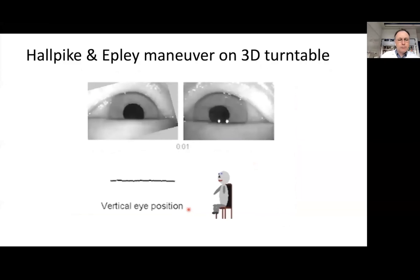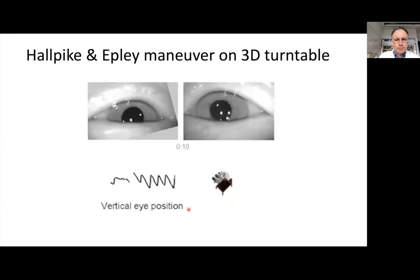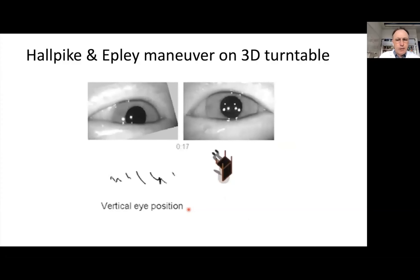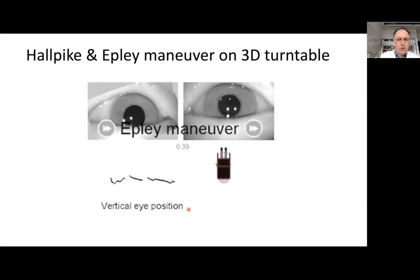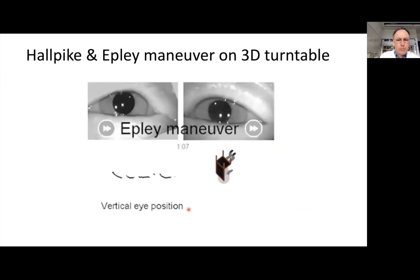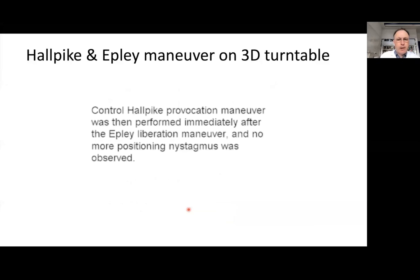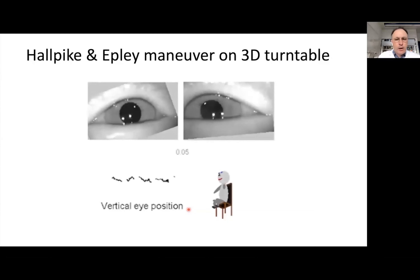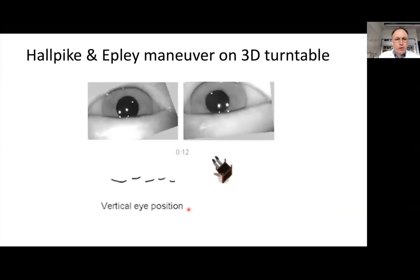Here we show the cartoon of the turntable position together with binocular eye movement registration. You can see the typical upbeat nystagmus in the torsional-vertical direction. Since the patient is in a head-hanging position, this is a geotropic nystagmus. Now we perform the Epley maneuver. After the maneuver, we perform the control Dix-Hallpike, which shows us that the patient had been treated successfully on this motorized turntable.